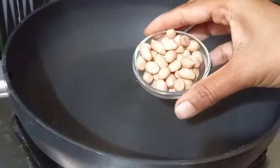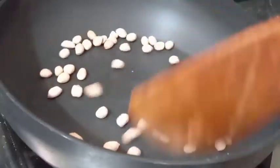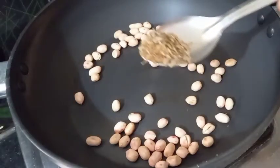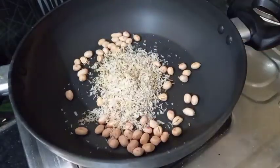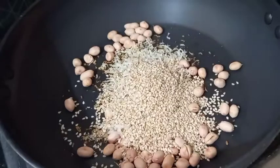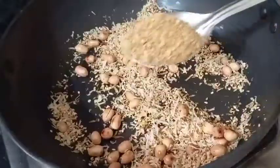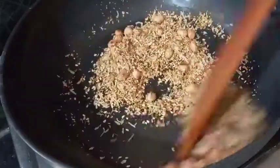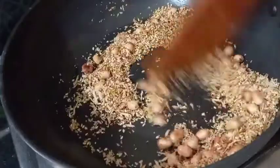Put a tablespoon of salt in the pan. After frying it, put 1 teaspoon of salt in the pan. Then add 1 tablespoon of salt and 1 mix of spices.